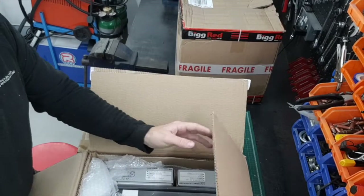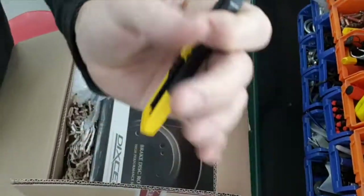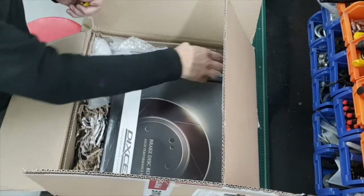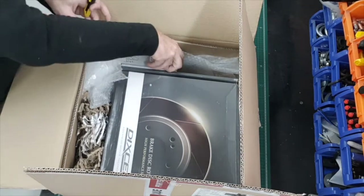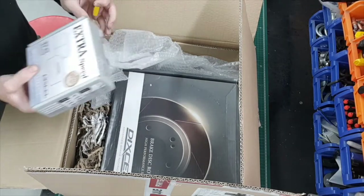Bubble wrap. There we go - a bit threatening. So we've got bubble wrap came up first, then got the pads. Yes, the ES pads from Dixell - fronts and rears. I'll find out which is which when I open them up anyway.